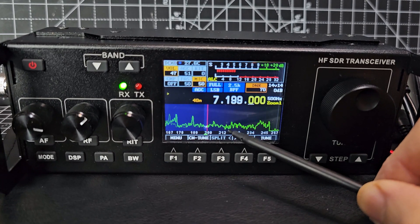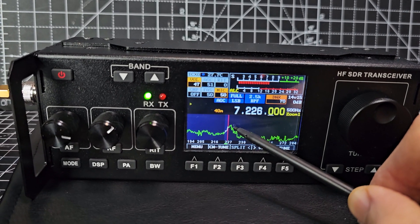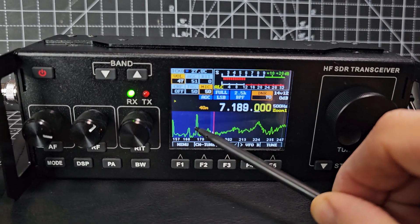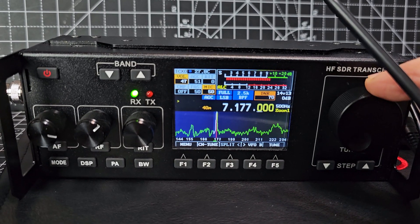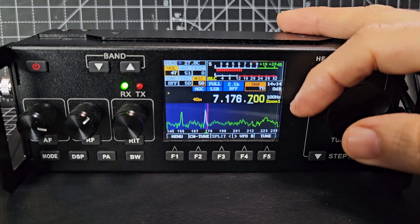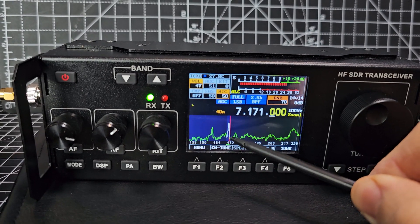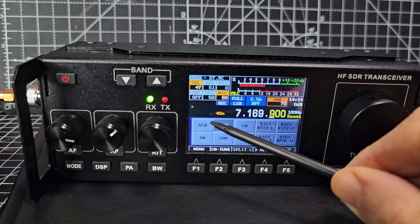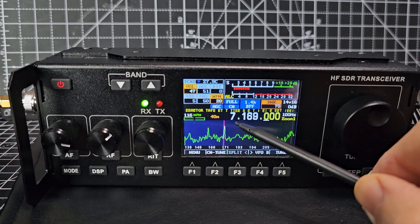You can change the speed and activity display on the scope. CW decoding starts when you're in the right frequency range.